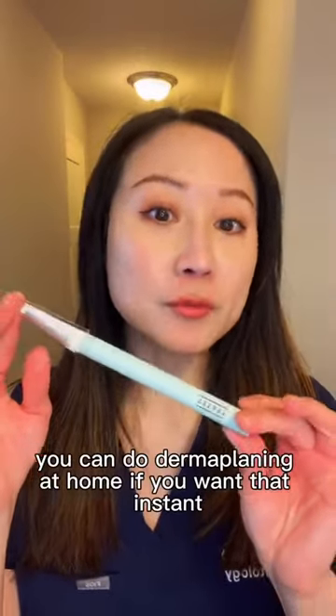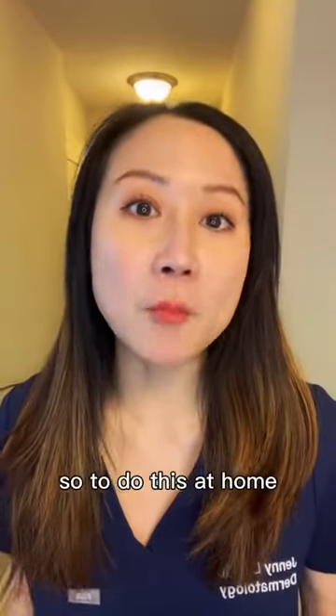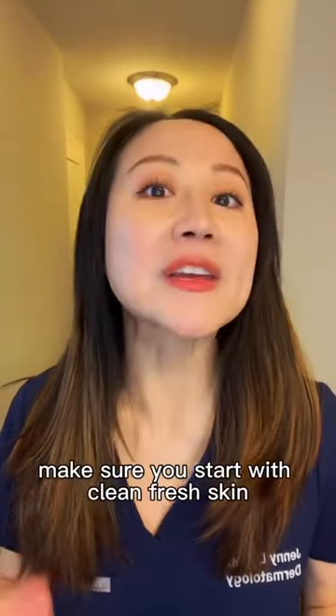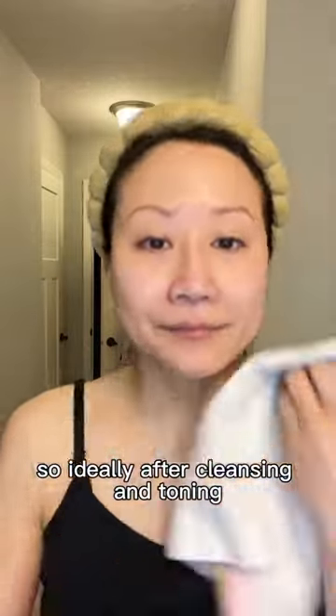But nowadays you can do dermaplaning at home if you want that instant smooth and soft feeling skin. To do this at home, first and foremost, make sure you start with clean, fresh skin. So ideally after cleansing and toning, make sure your skin is dry.